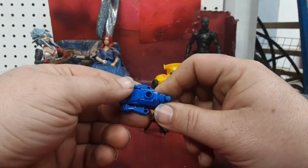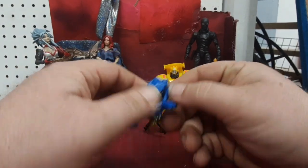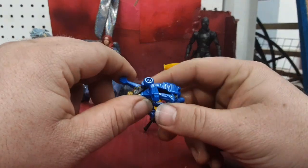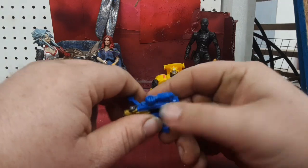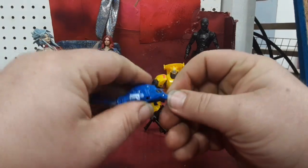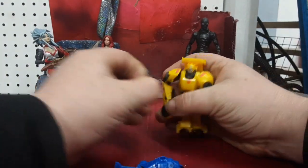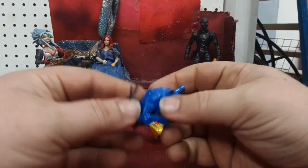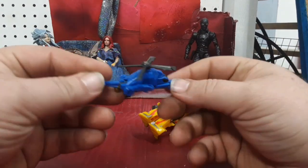For transformation, you go ahead and fold his arms down, fold his head down, and lift the entire — he kind of accordions over on himself. This mode right here is his helicopter mode.